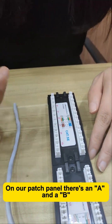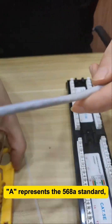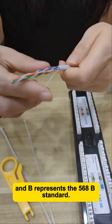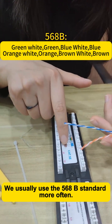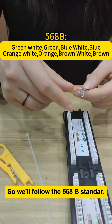On our patch panel, there's an A and a B. A represents the 568A standard, and B represents the 568B standard. We usually use the 568B standard more often, so we'll follow the 568B standard.